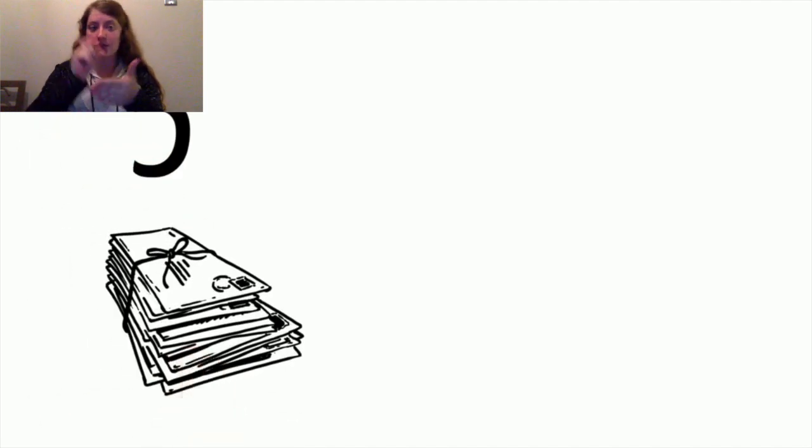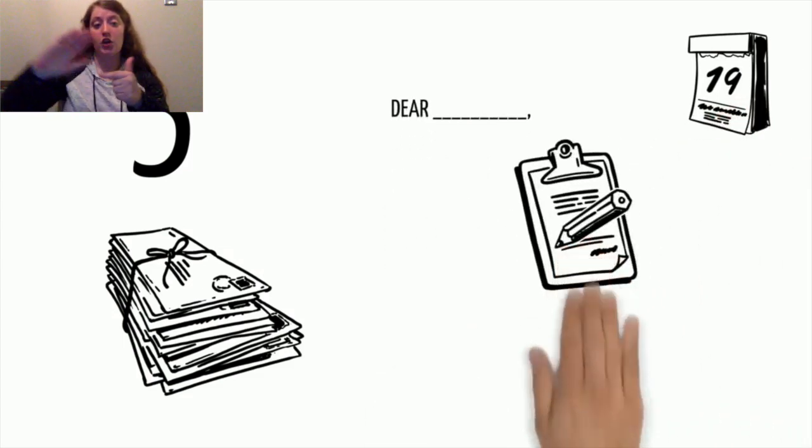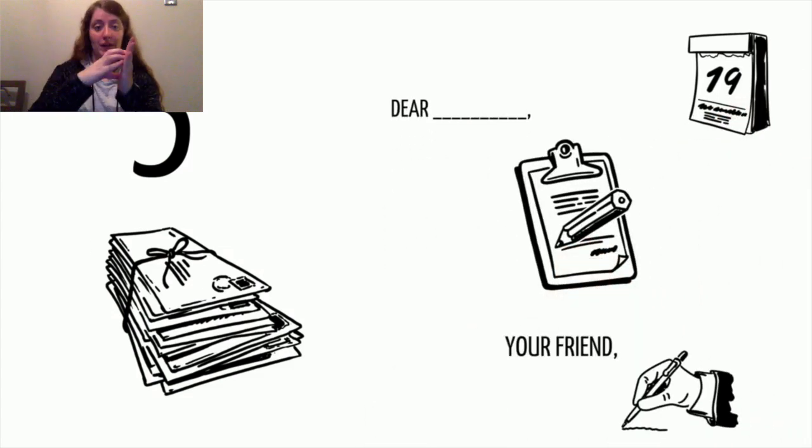There are five parts that must be included in every letter: the date, salutation or greeting, body, closing, and signature.